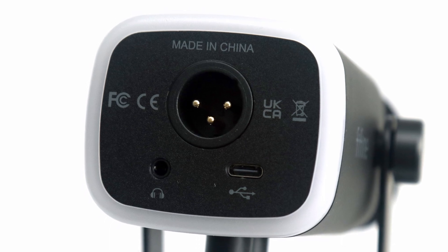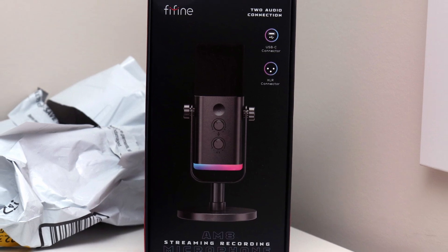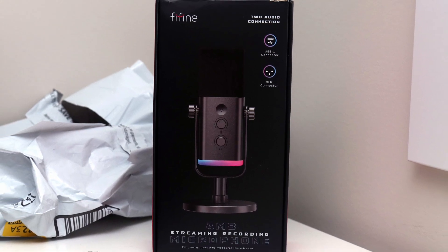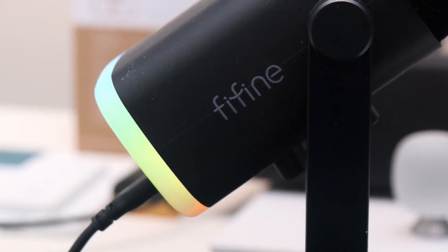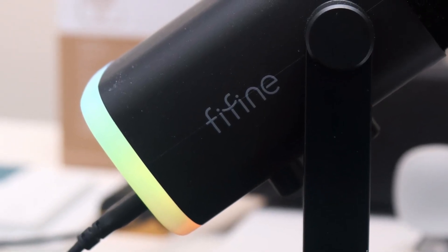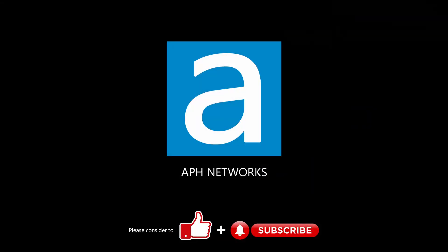When we look at the retail pricing, the Fifine Ampligame AM8 can be found online for $55, which is a very reasonable price. Given all it can do and its potential for upgrades down the road, the Fifine Ampligame AM8 is an accessible starting place for those looking to dive into the microphone game. I'd love to hear what you think of this microphone in the comments down below.